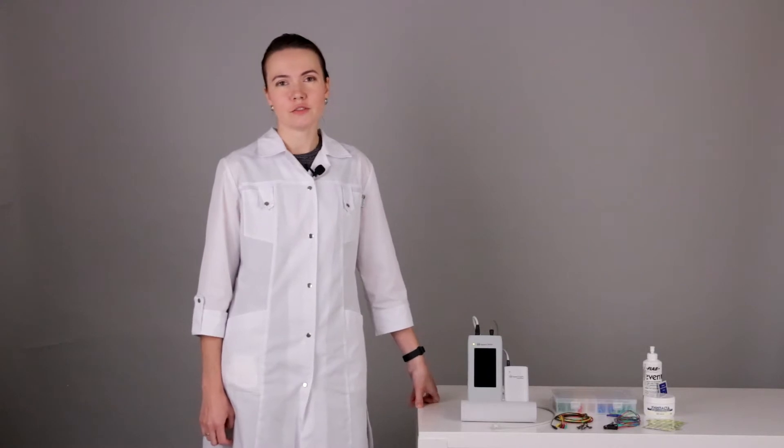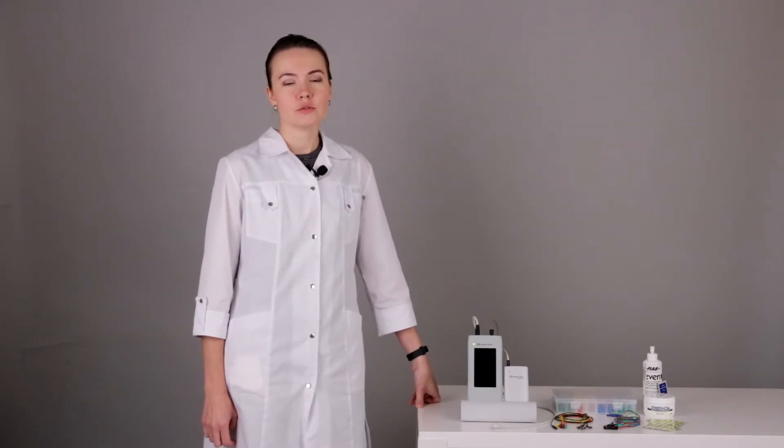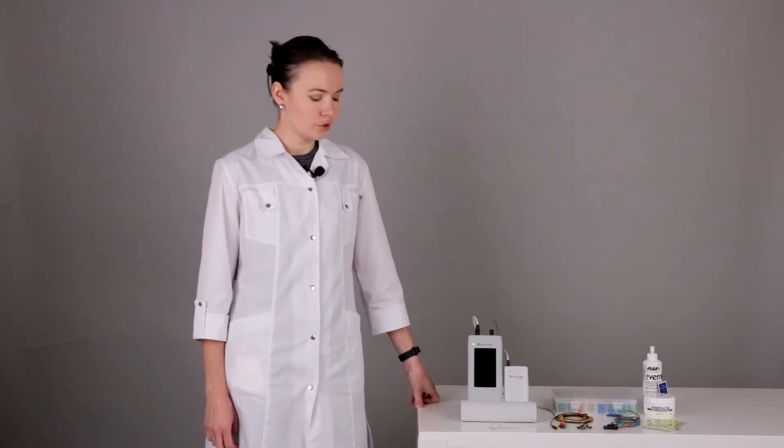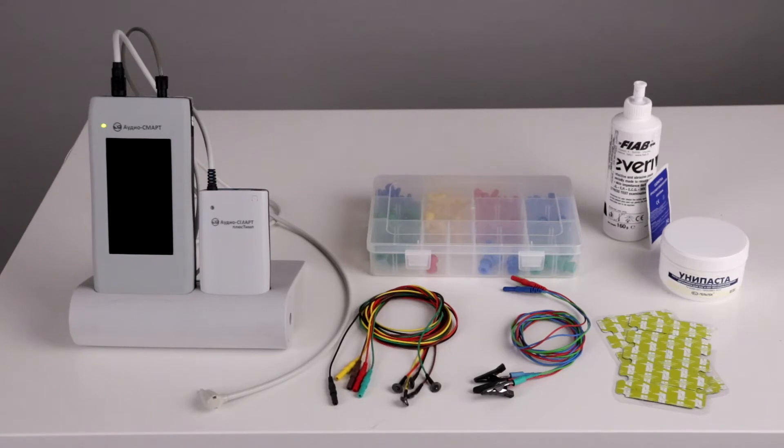Hello, my name is Maia Petrova. I am a medical consultant of Neurosoft Company, and today we will perform automatic auditory brainstem responses and auditory brainstem responses in a baby using the AudioSmart device.